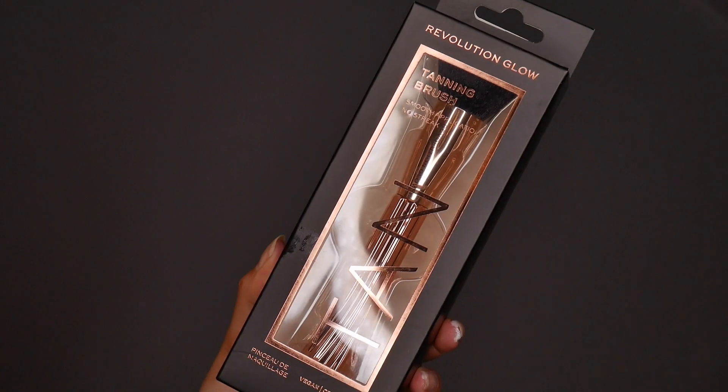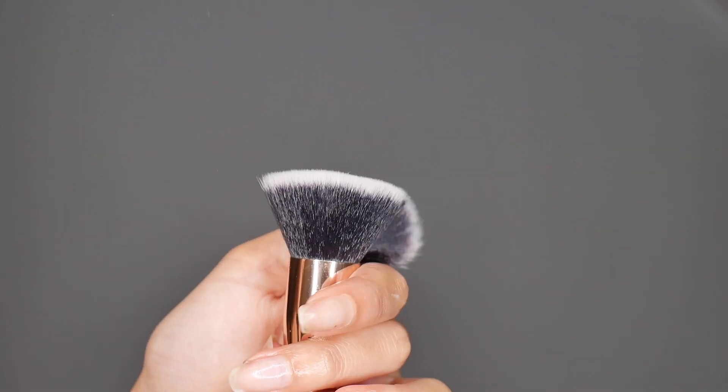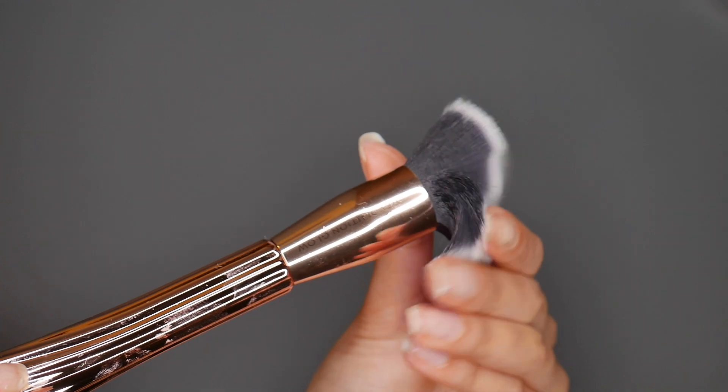The brush as well — the handle is very lightweight, I think it's just made of plastic. But the bristles are super soft. Like, I could not stop touching it. They feel amazing, really high quality. Considering they're only £8, I think this is a real bargain.